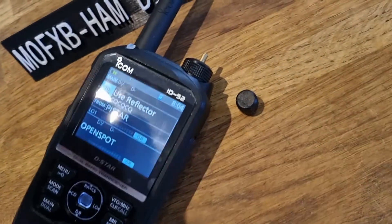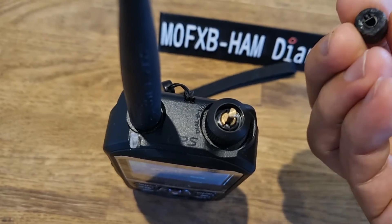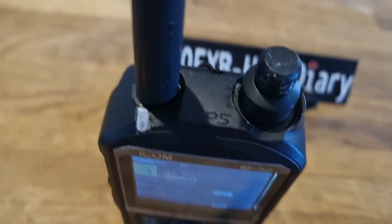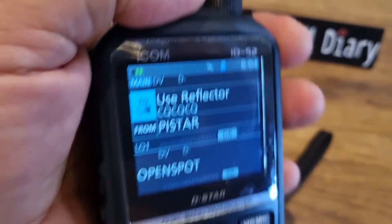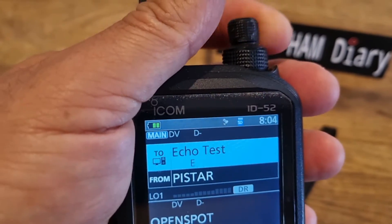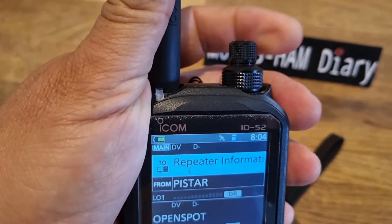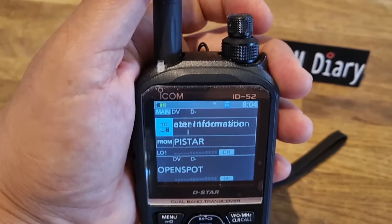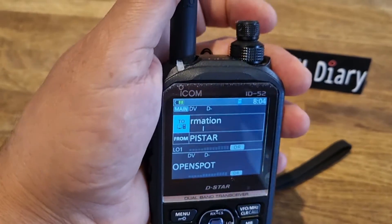I just slipped it on — it literally just slides on. I'm sure Icom would probably sell it. It just slips on there, it does work. To be honest, I forgot I'd repaired it. It's not brilliant, but it does seem to work. I get the feeling that the smaller volume button isn't quite man enough, and if it gets a little tap it will probably crack.